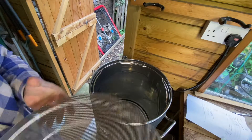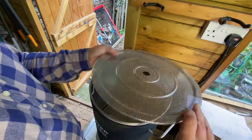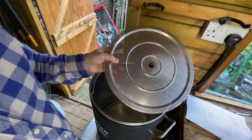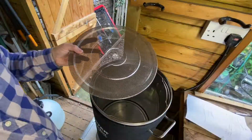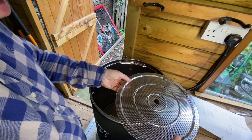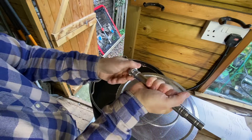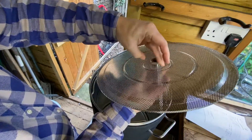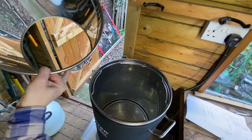The next thing we assemble is the bottom screen of the grain basket — that's the one with just the single hole in it. The one that goes on the top has got these two metal posts on it, so we'll keep that one off for the moment. This is the overflow tube. Just take the nut off the bottom, sit that on there, and put the nut back on the bottom. That's ready to go inside the grain basket.